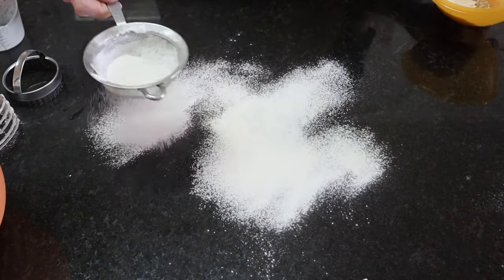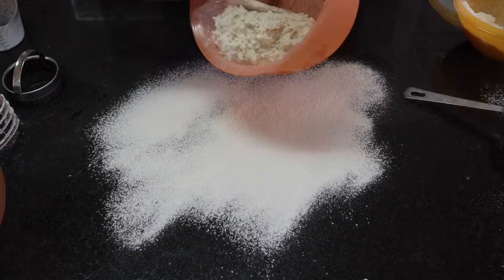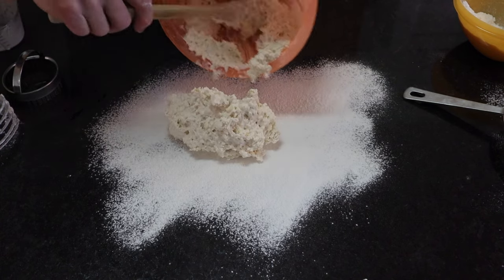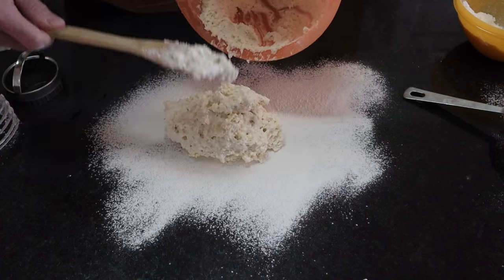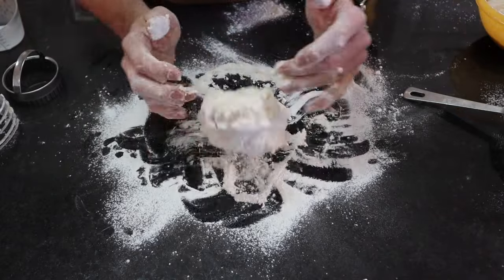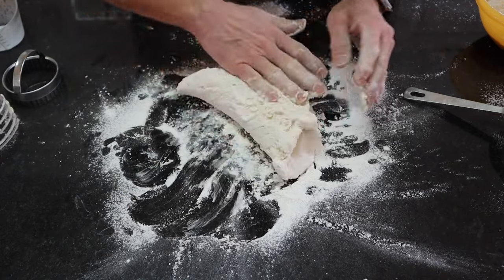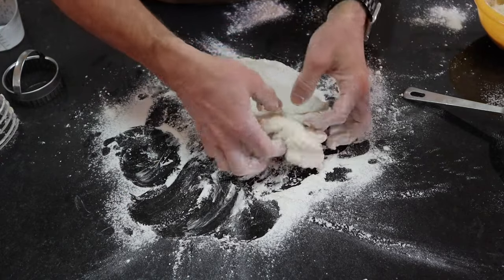Spread some flour all over your work surface and be sure to get your hands really coated with flour. Dump the dough mixture out onto the work surface and start working your dough. You're going to knead it and fold it over about five times.